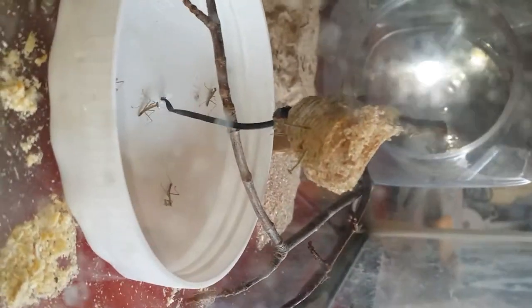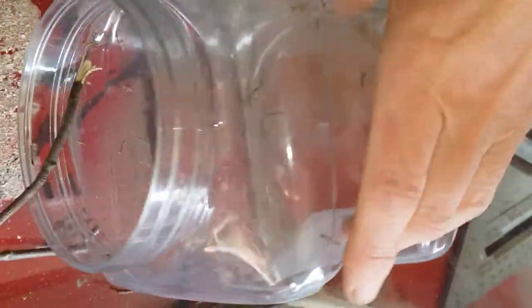I was keeping it indoors, but you can see the little babies there. This is the jar. As you can see, I mean there are hundreds of them.